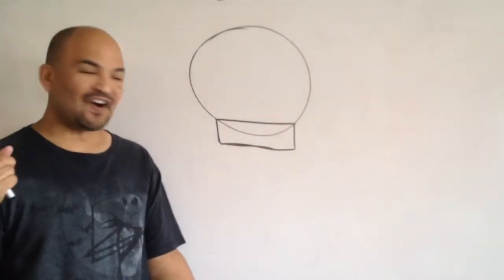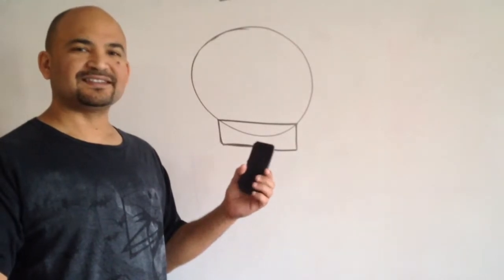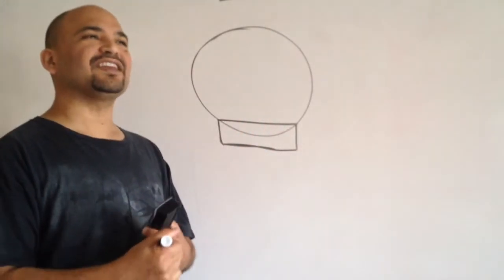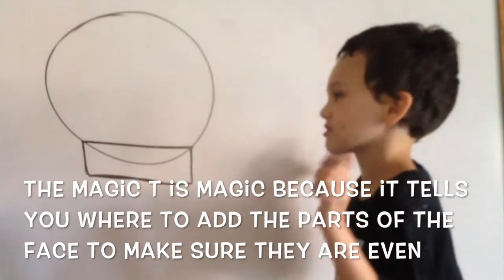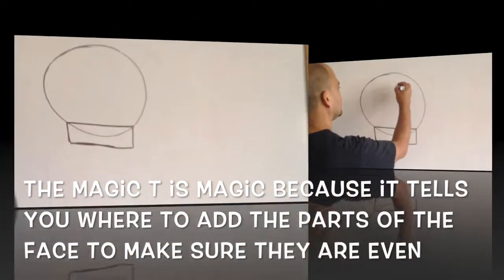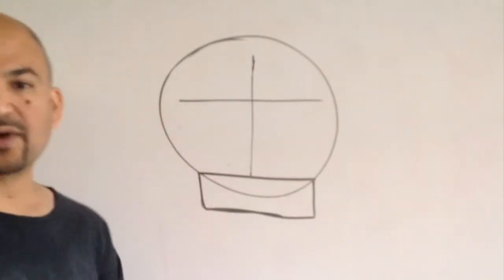And now it's time for the secret magic T. Why is it the secret magic T? Why is the secret magic T magic? Because it connects all the points that we need. That's right — it tells us where all the pieces of the face go. Once you've got the first line of the magic T, we'll make the other by just going straight across, just like that.